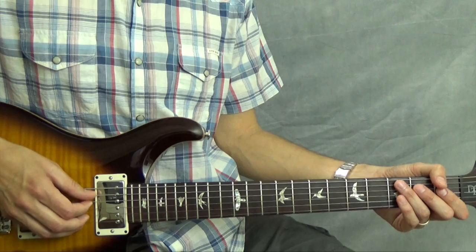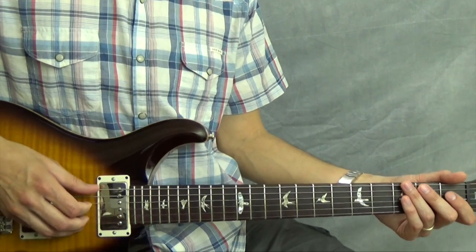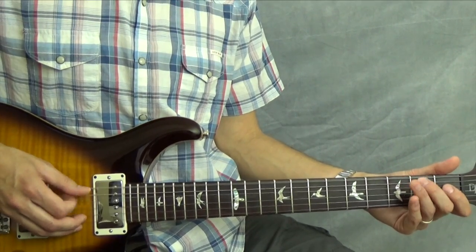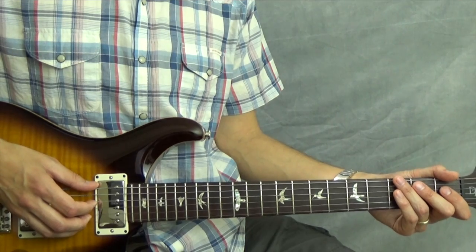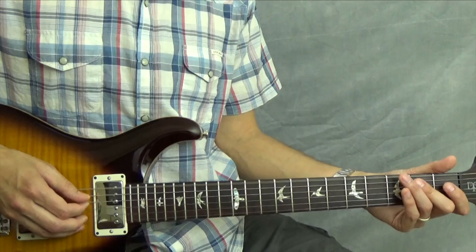I'm going to have a little pickup note — this is the open D string at the end of measure six — and then I'll go into measure seven. You want to pay attention to when a note lands on the thumb and when it lands off the thumb. This measure is a little tricky because you're playing a note together with the thumb, but you're not picking it — it's a hammer-on. That takes a different type of coordination.